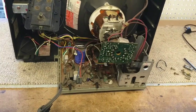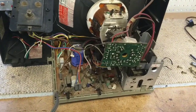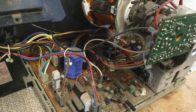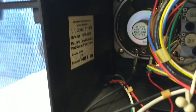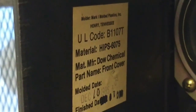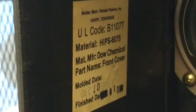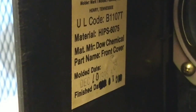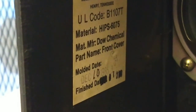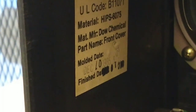Well, as you can see, I was wrong — it's not a Hitachi. The picture tube is a Gold Star, also known today as LG. There are all your common warnings — connected to one side of the line. There's something interesting about the cabinet: Mark Molded Plastics Incorporated, Henry, Tennessee. Materials manufactured by Dow Chemical. Part name: Front Cover. Molded December 10th, 1985.